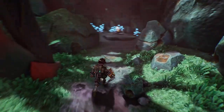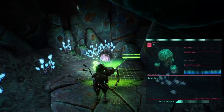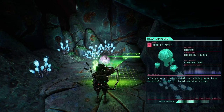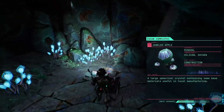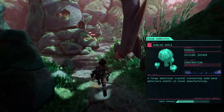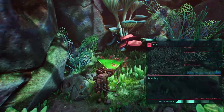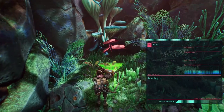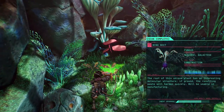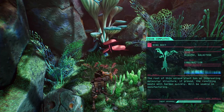Something new — a large spherical crystal containing some base materials useful in local manufacturing. I won't make the same mistake twice. The root of this unique plant has an interesting molecular structure — if ground, the resulting paste will harden quickly. Useful in manufacturing. What was that? Animals?